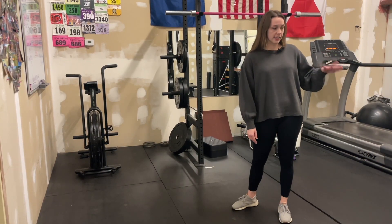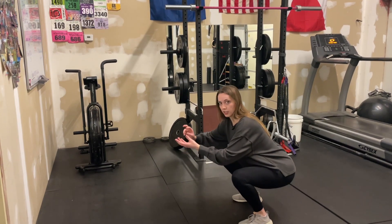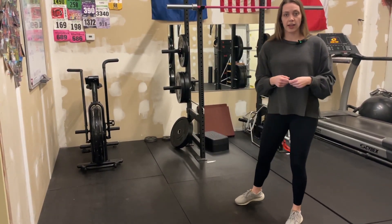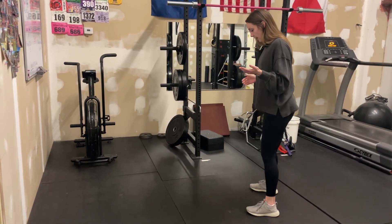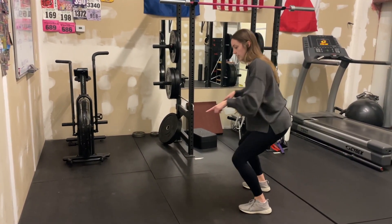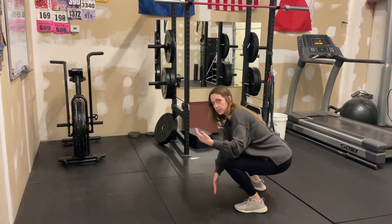If we look at our nieces and nephews, kids, when they're toddlers, they can just sit down here in this squat, playing with their toys or whatever, and that's how we're designed to move. And so I want to make that point first: when we squat down, our knees should pass our toes for us to get down in full depth, like this.